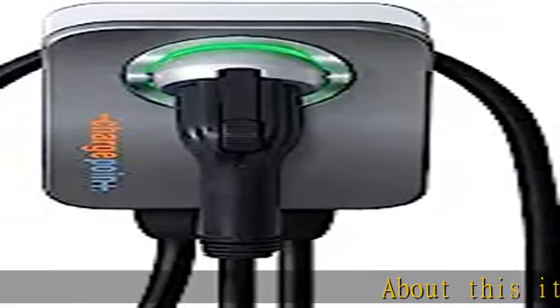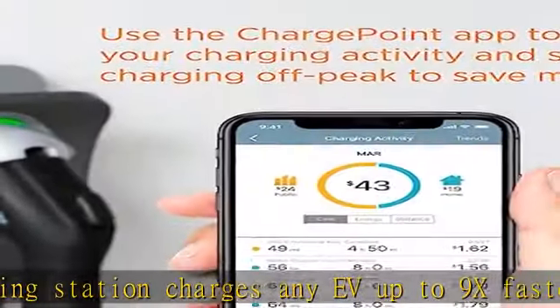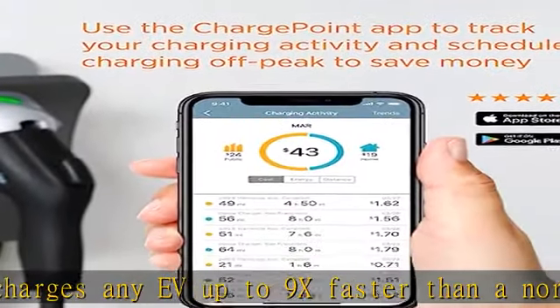About this item: Level 2, 240-volt electric vehicle (EV) charging station charges any EV up to 9x faster than a normal wall outlet, with flexible amperage settings up to 50 amps — 16, 24, 32, 40, 48, and 50 amp.